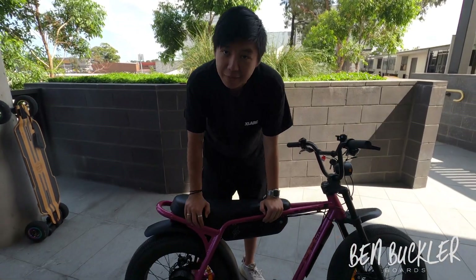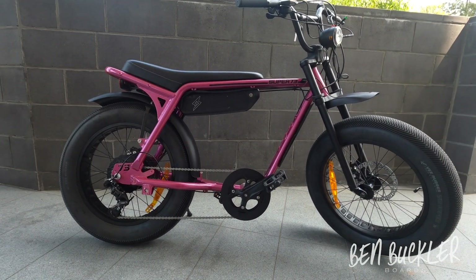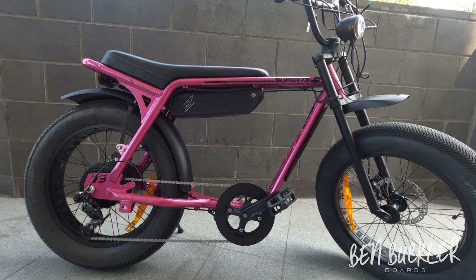Your fenders are all attached and you're good to go. You'll be protected from the elements. Take care.